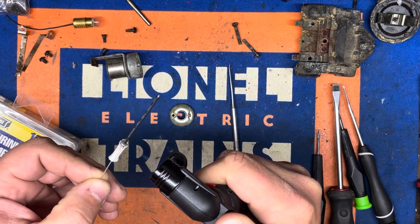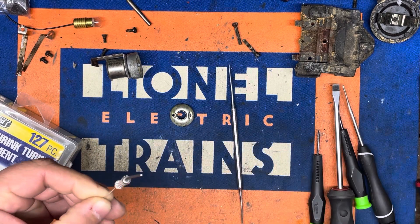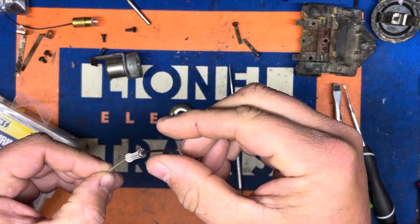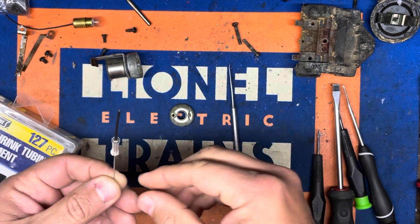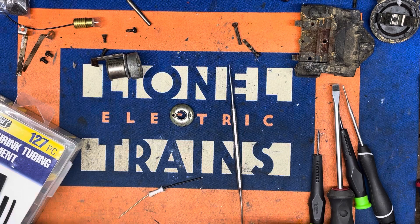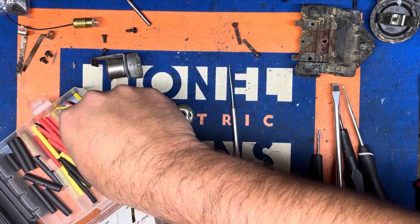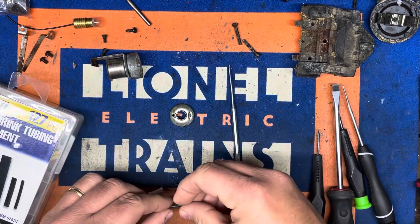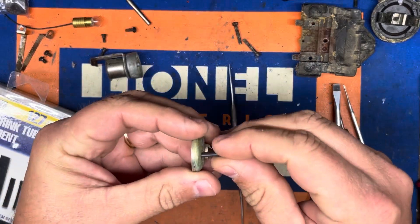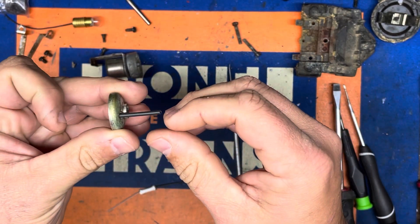We'll shrink that down with the blue butane lighter. That makes a snug fit. I'm going to find a smaller piece and overlap what we just did at the base, just to give it a little extra barrier where the wire goes through.